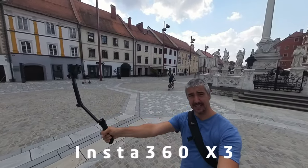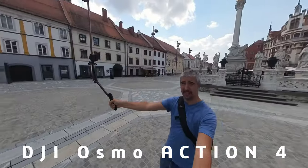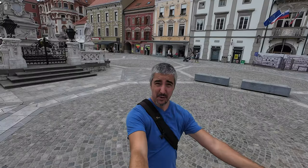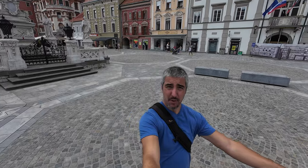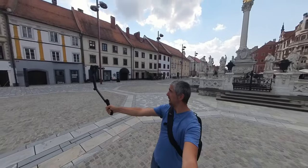Hi! Today I'll be comparing the Insta360 X3 to the new Osmo Action 4 and see which one is better in terms of video quality. I'll be trying different modes on the Insta and just the one mode on the Osmo. So let's see which one is better.